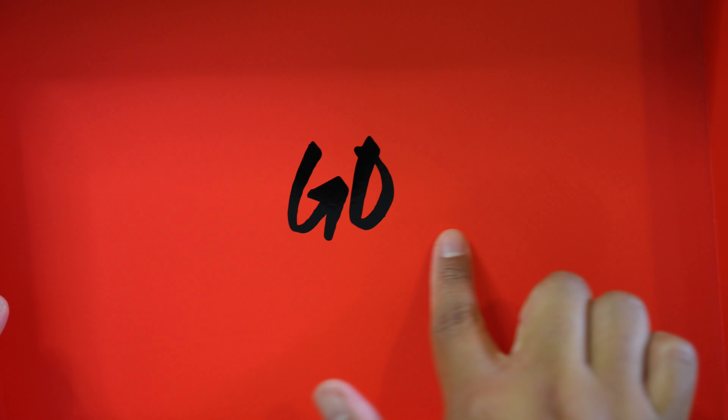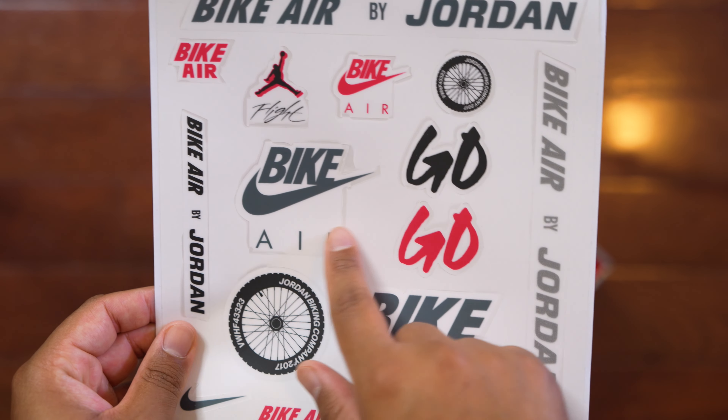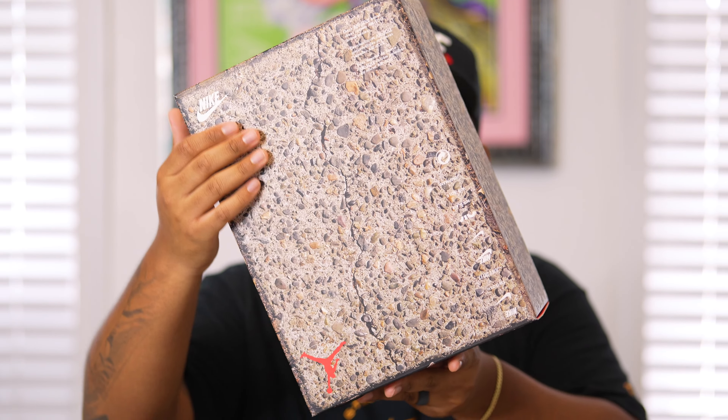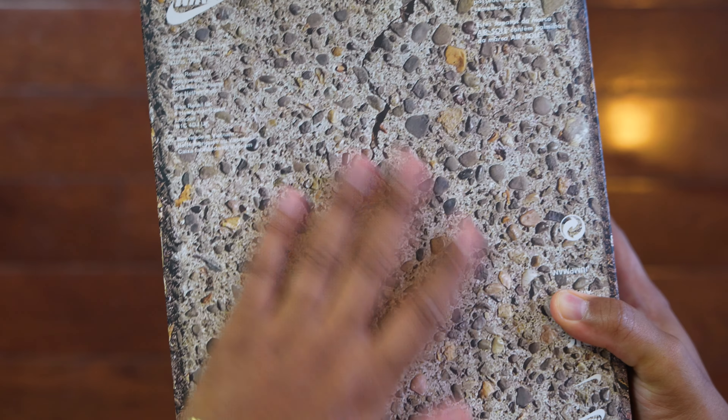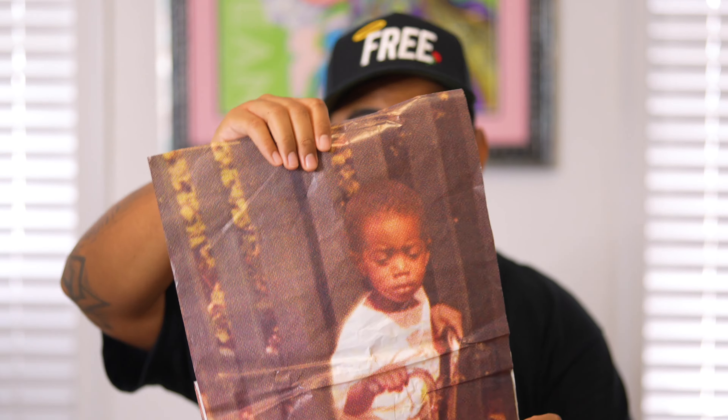Moving on to more box details — when you take off the lid it has a gold detail that says 'Go' instead of 'Just Do It,' which I love. There are also really nice stickers: the Bike Air by Jordan logo, the Bike Air logo, the Flight logo, the Bike Nike logo. The pebble texture on the box represents Nigel Sylvester's grandmother's driveway — this is exactly where he fell in love with riding BMX, which led him to become a professional BMX rider. The wax tissue paper inside features imagery of Nigel as a kid riding bikes in that driveway.